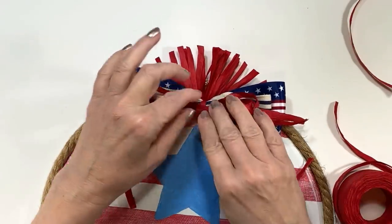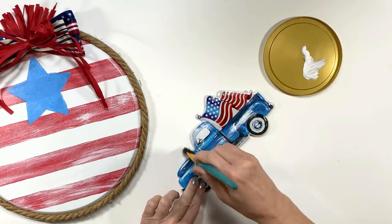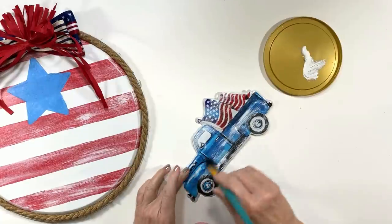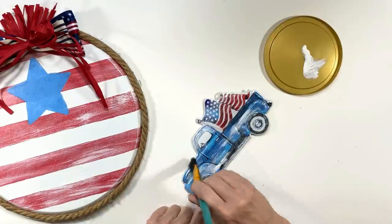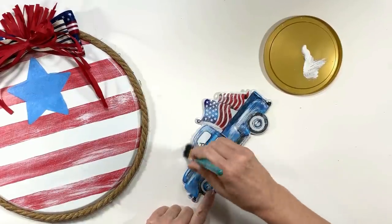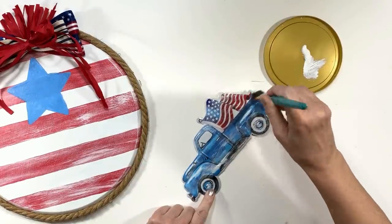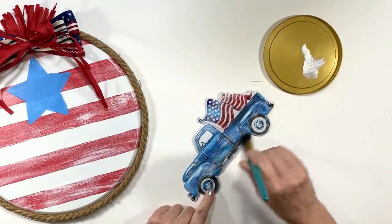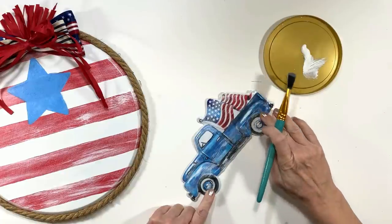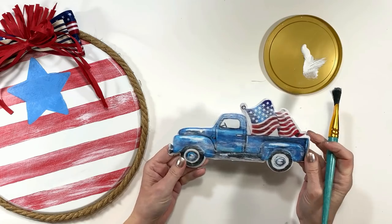It just looks so cute — ties everything in. Now here's the Dollar Tree truck again. I love these little metal things but they're a little shinier than I'm comfortable with, so I take white paint — or you can use Antique Parchment — and I'm basically rubbing it on and rubbing it off, dry brushing it so dry that very little is left behind. What is left behind is actually very beautiful and adds to the piece, but the goal is to remove all of the shine — I think that makes it look more rustic and ties it in with the entire look.